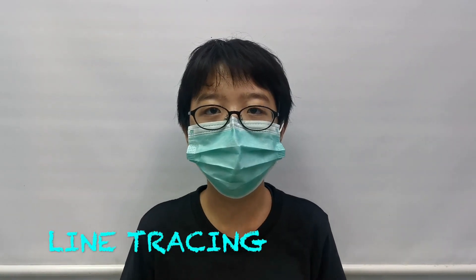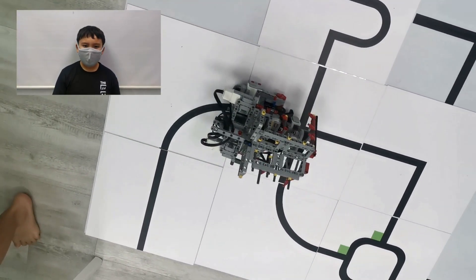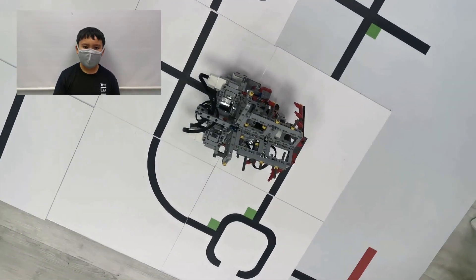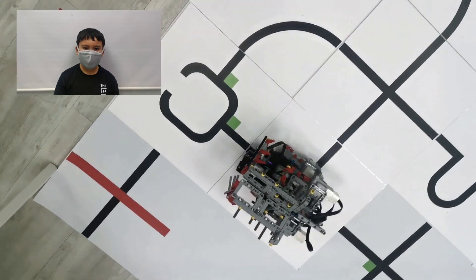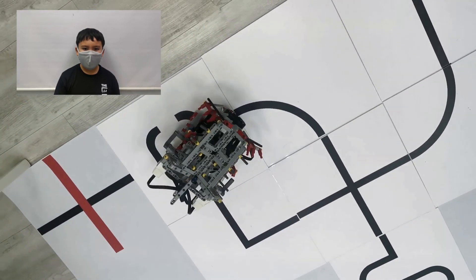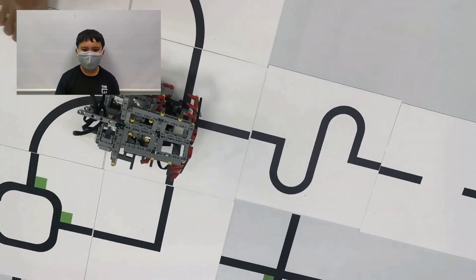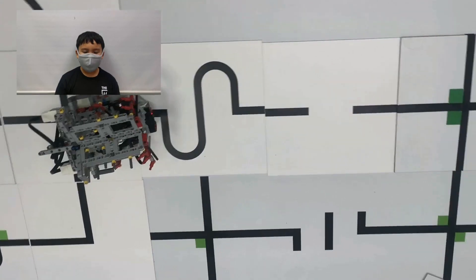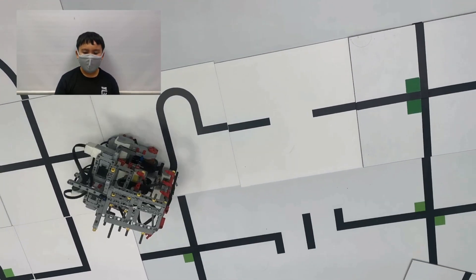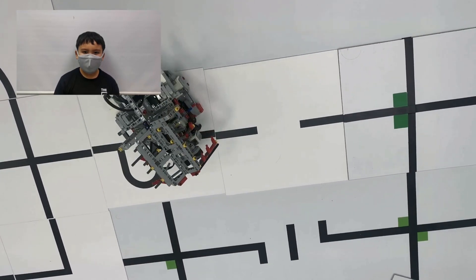The first thing we need in this competition is line tracing. We know how to use a single colour sensor, two colour sensors, or proportional line tracing. For this competition, we are using proportional line tracing. It can go past breaks in the lines while a single colour sensor cannot. Proportional line tracing is also more efficient and more accurate compared to using two colour sensors.